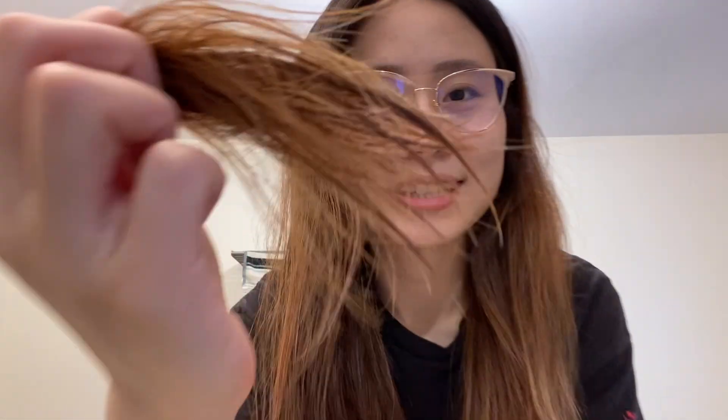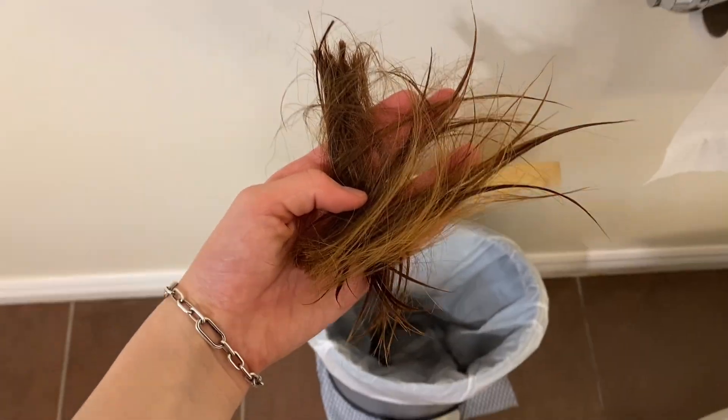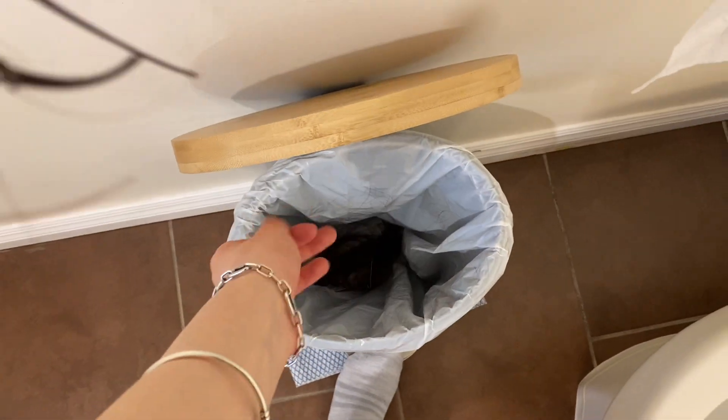Now I'm gonna cut the other side — you can see the length. Oh my god, it looks really ugly. Look at my nasty bleach hair. Say bye-bye to my hair, really say bye-bye. Garbage. And now my hair is not that long.